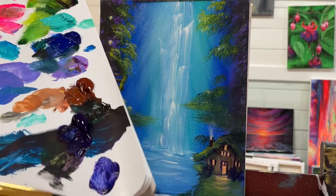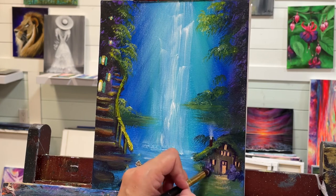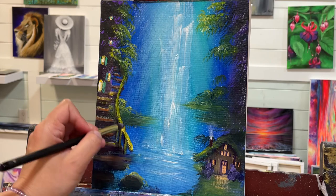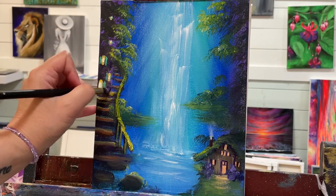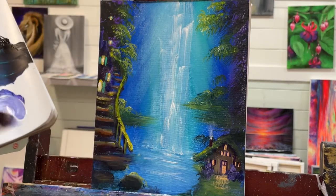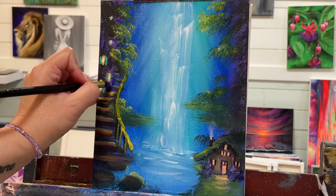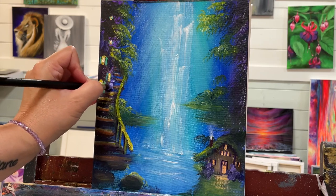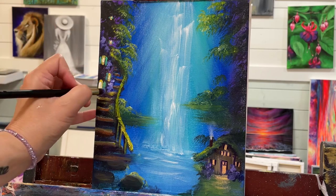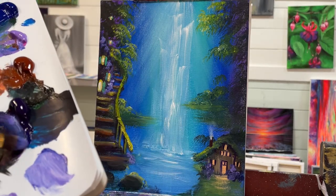I've got a little round stipple brush here, and I'm going to take a little bit of dioxazine purple and a little bit of phthalo blue, and I'm going to add some little bushes and flowers around our house. Then a little bit of brilliant purple — or if you don't have that just add a little bit of white — and just add some highlights. We'll have some flowers going up the side here. Take a little bit of white, mix that together — makes a nice color too.